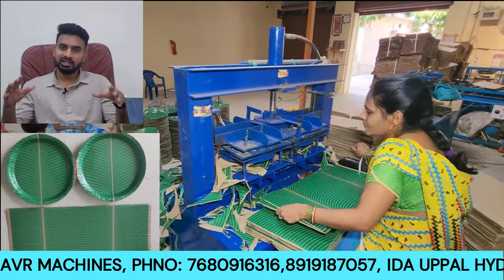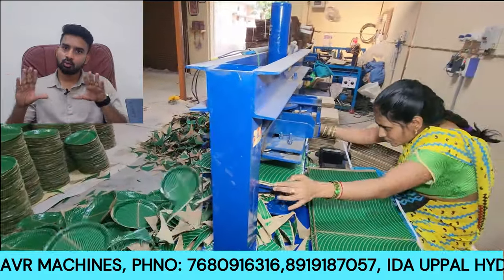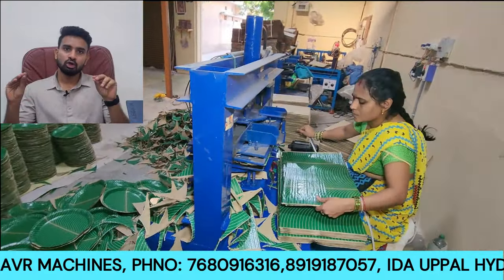With two sheets loaded, 4 plates are prepared at once. So one person will manufacture 4 plates with this latest model.